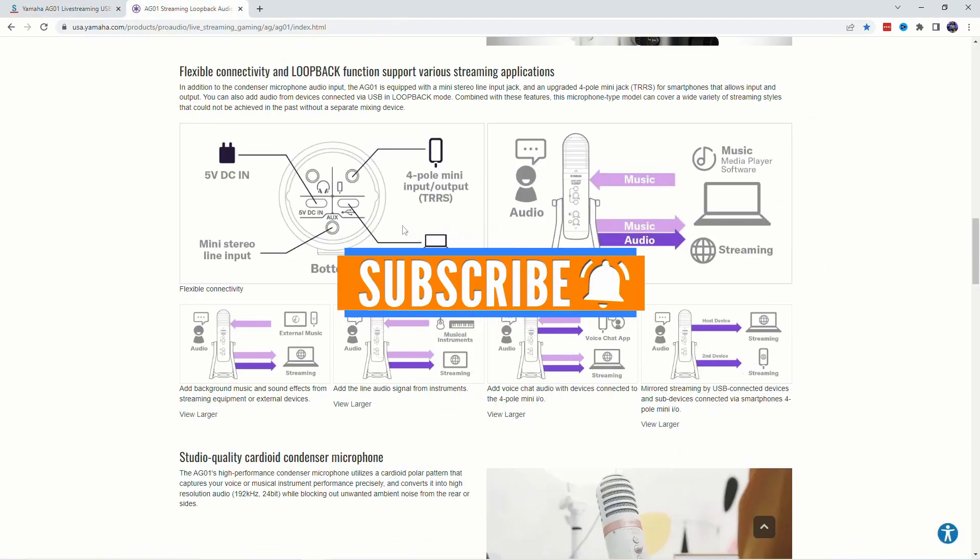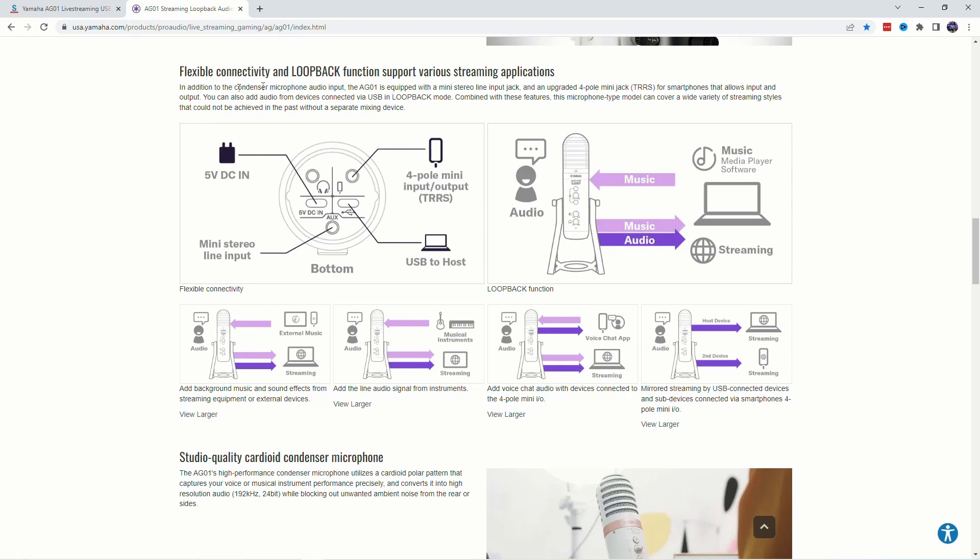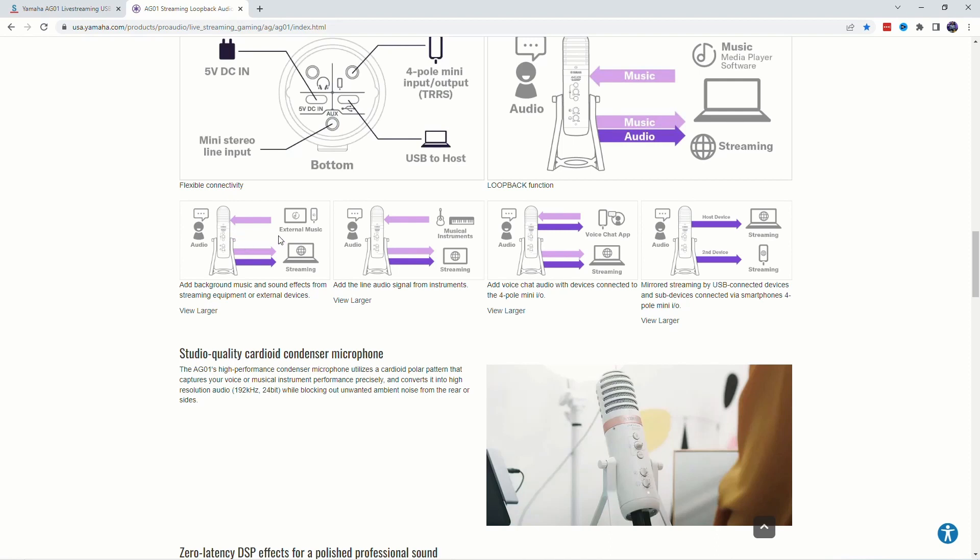What is really cool is the flexibility of connectivity and loopback. Here you get diagrams showing the mini stereo line input, and then you can go out to a host computer and connect to a phone. You can play music from the computer into the device and loop it back out as part of the mix. They also show you the different setups you could use — like external music coming in and then a mix going out for the stream.